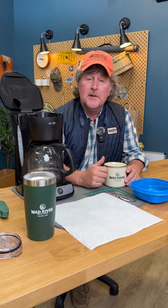It's very early morning here in the studio. We're gearing up for a long day of filming YouTube episodes, and I thought I'd start off by showing you how to make the perfect cup of coffee that you can enjoy in the new Mad River Outfitters Campfire Mug.